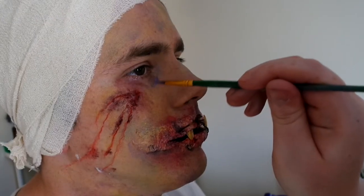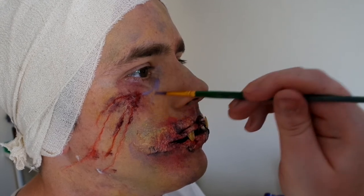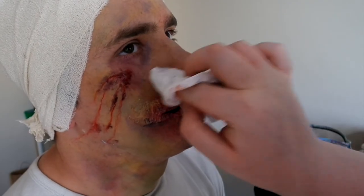Now I'm going to give him some bags under his eyes, because being tortured you won't have slept — especially in the asylum with all the crazy people shouting throughout the night. So I wanted to give him some bags to make it look like he hasn't slept.